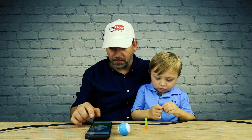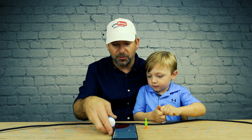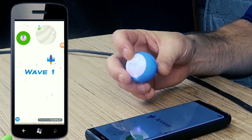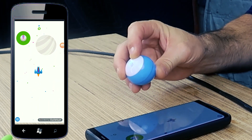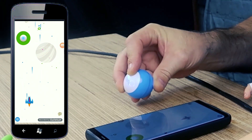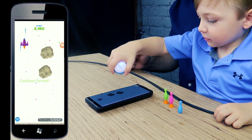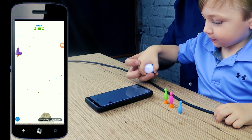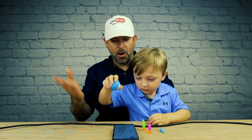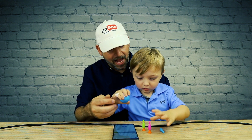Then there are also some games on here where you use the robot as the controller. It's real sensitive. Shoot the rocks! Good job, Baron. Game over — that's pretty good. Let's go see how far this thing can drive inside.